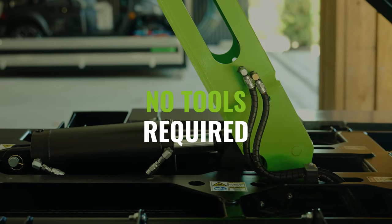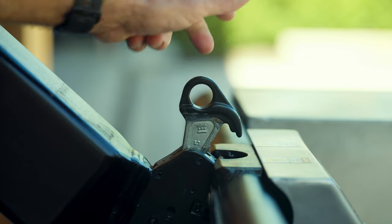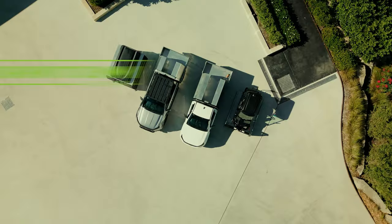No tools required. Press buttons and pull a lever. Transform your ute with Quantum Bodies.